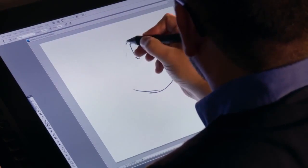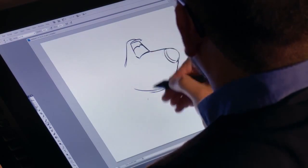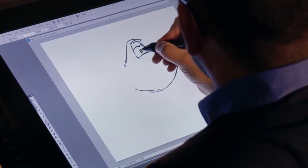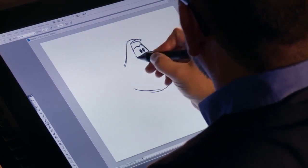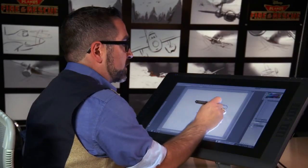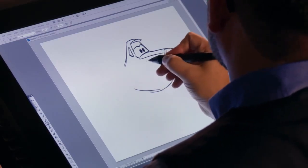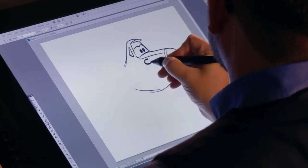We're going to drop another line from the back coming off of his head. Let's go ahead and get his eyes in here. Get some eyelids with his eyes. Now let's go ahead and get his side window. And up along the top, we can drop another line from the top of his nose.